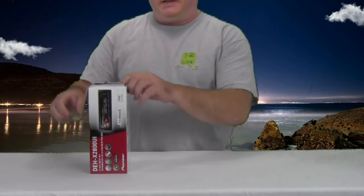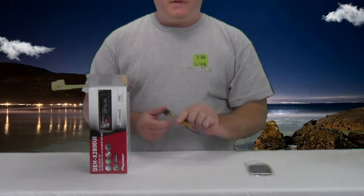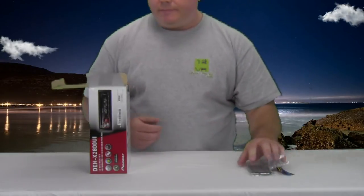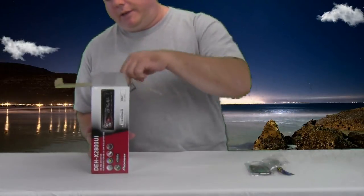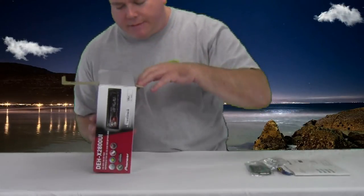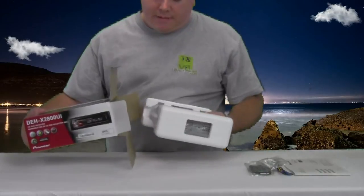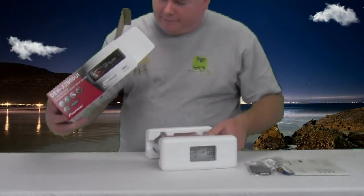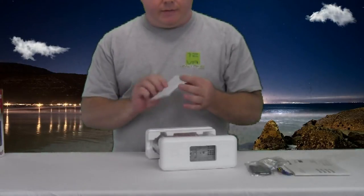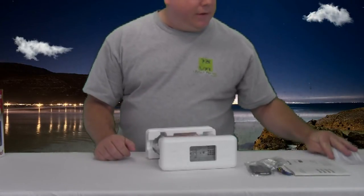Going to open the box here — this is actually the first time I'm opening it. This is a brand new radio. We got the remote, a nice little baggy, here comes the wiring harness, and we also got mounting screws and radio removal keys — not CD removal keys, but keys for the radio. We also have the instruction manual. Let's pull out the radio — it's stuck in there. There we go. Nothing else in the box. The piece that was stuck in there was the warranty card, which tells you about everything about the radio, warranty and everything.